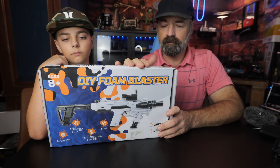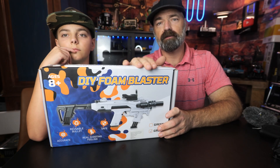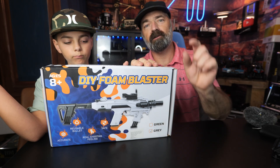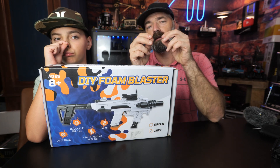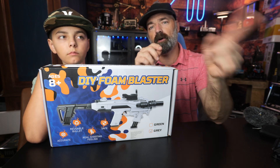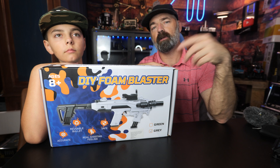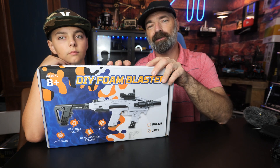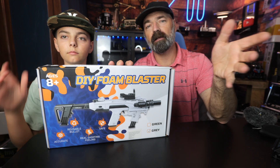Today we're going to be talking about this foam blaster. This is a shell-ejecting foam blaster, meaning it shoots little foam bullets out. The foam bullets sit on a little plastic shell - it shoots out the foam, then you eject the shell and keep shooting. It has multiple modes, but let's just open it up and take a look.